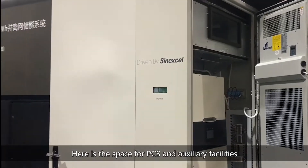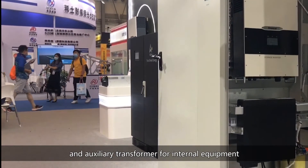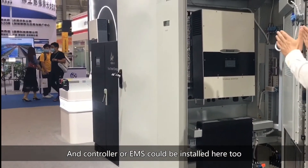Here is the space for PCS and auxiliary facilities, such as UPS, an optional fire suppression system, and an auxiliary transformer for internal equipment. A controller or EMS could be installed here too.